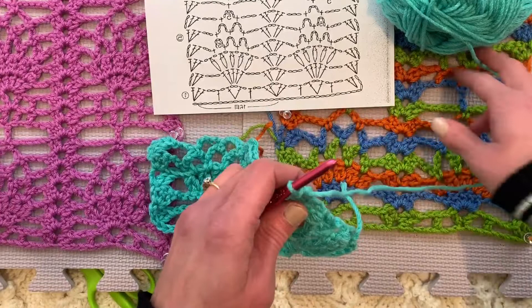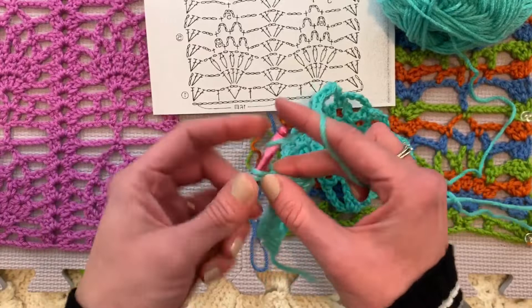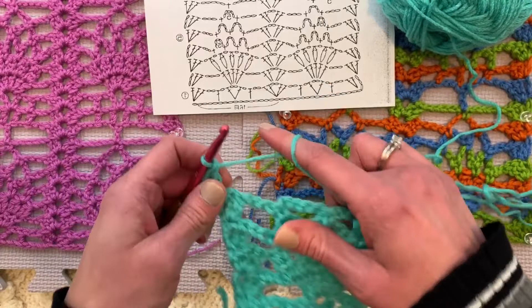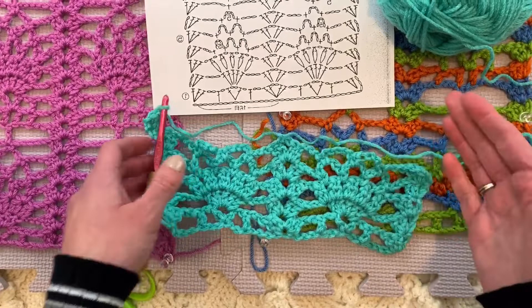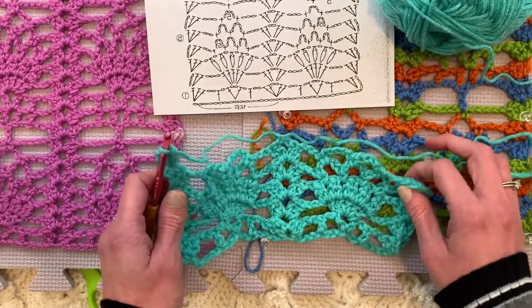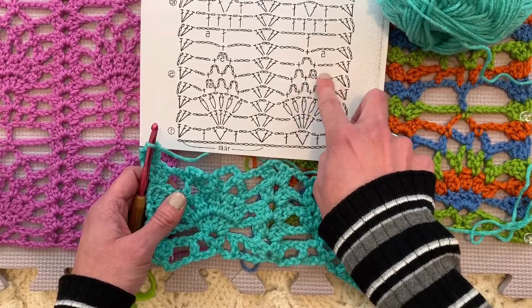It looks just like our multicolored swatch. We are now working on the orange row — we have essentially two rows to go, orange and green. Then the blue is the same as the green, but instead of working in chains like we did for the green, it works in the row before it. So we are now on the orange row, and it's actually a 10 row repeat. We have done one, two, three, four, five, six rows. Hang in there with me. I know it's a long video, but I appreciate it.